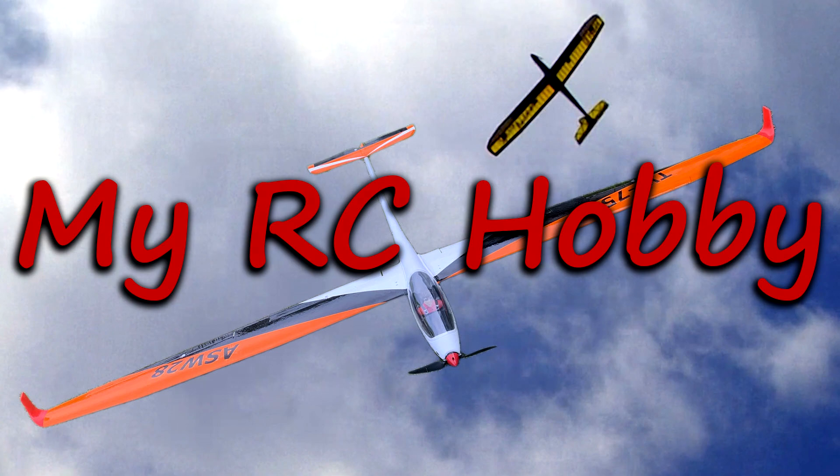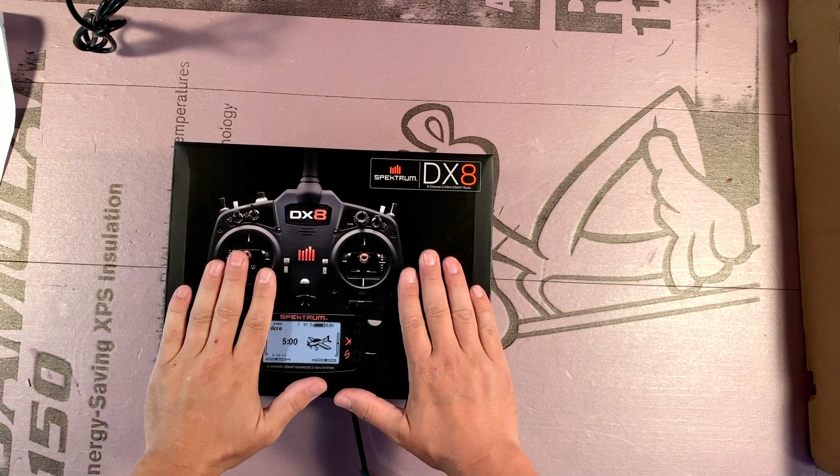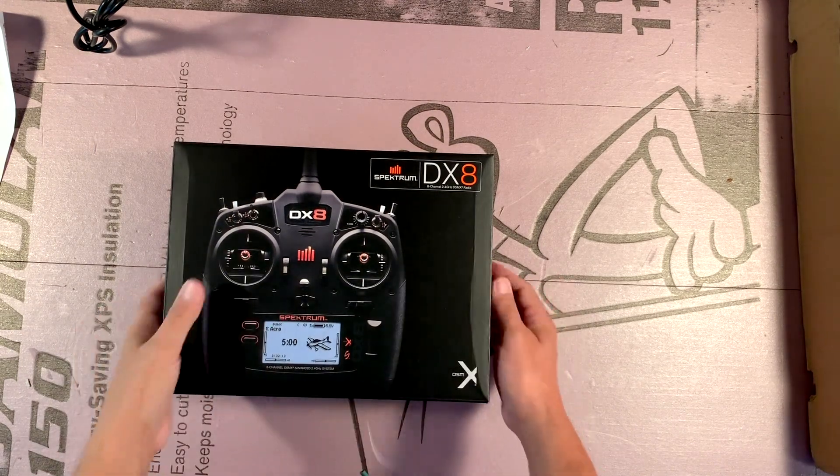Hi, I'm CJ and this is my RC hobby. I said I'd do an unboxing video on my new Spectrum, so here it is.